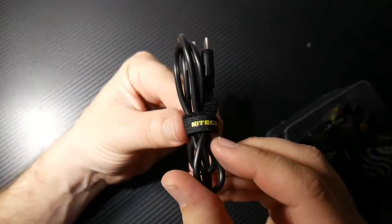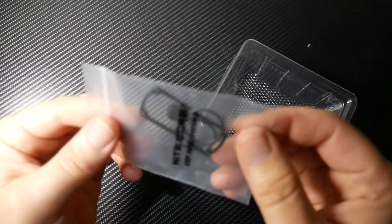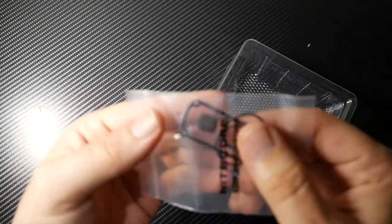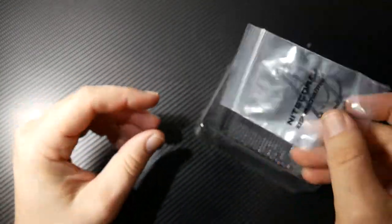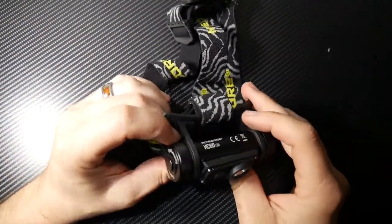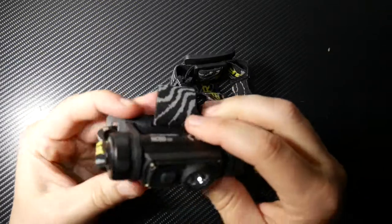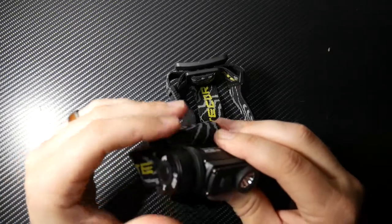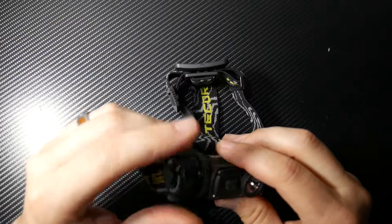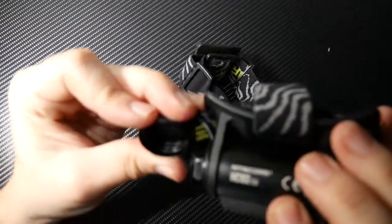It does have a NICOR branded USB-C charging cable. It does come with extra O-rings, and there's a little extra power button and a case gasket. First time I've seen that. And here's the star of the show right here — the NICOR HC60. This is movable; you can adjust this up or down. The recharging port is on the right-hand side. You unscrew that and it has a little cap tether. And there's your charging port right there.